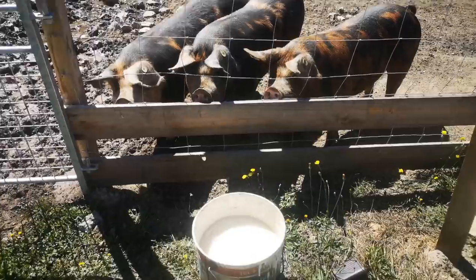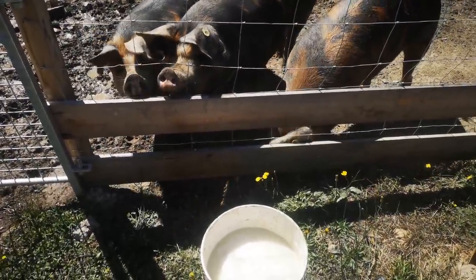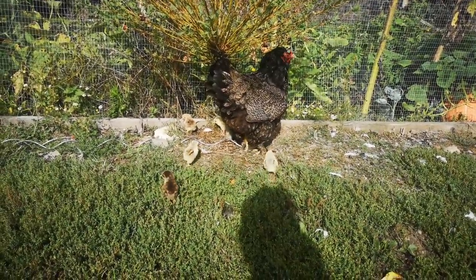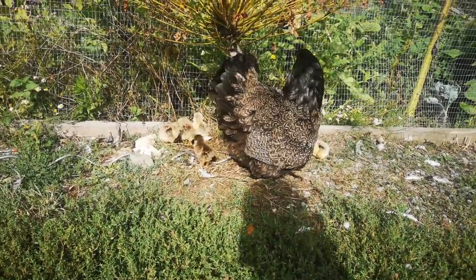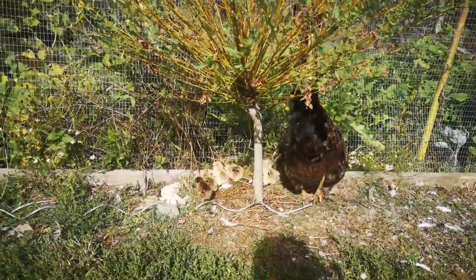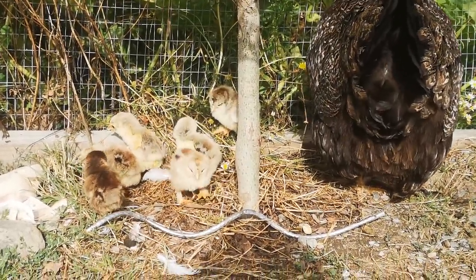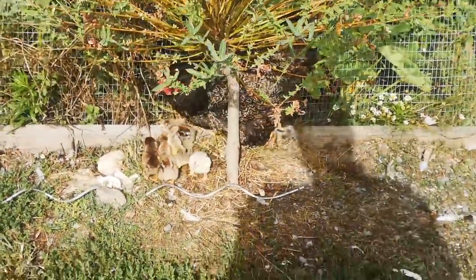Are you after something in particular? This maybe? Here's a crowded mum out with her babies. How are they doing mum? How many have you got? One, two, three, four, five, six, seven. Bless them. Right, I'm going to get you some chick food.